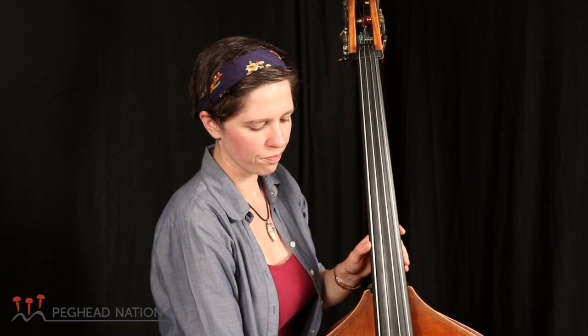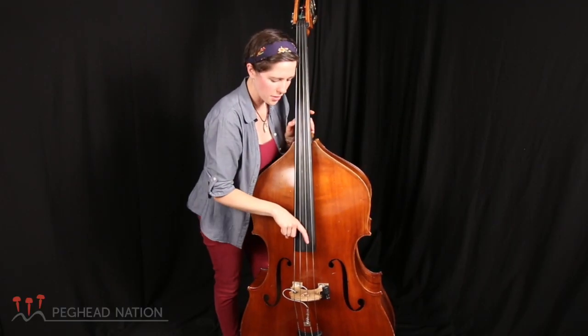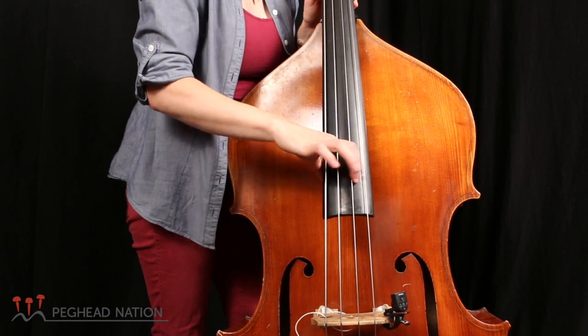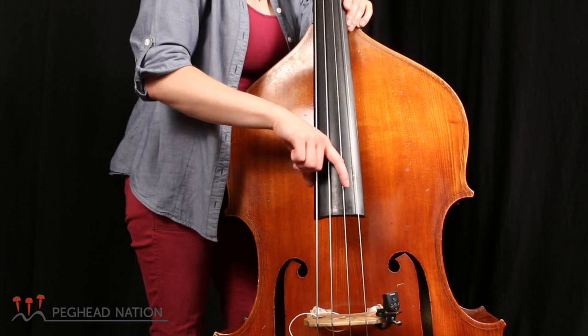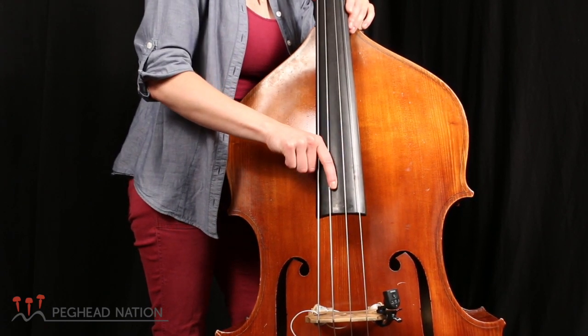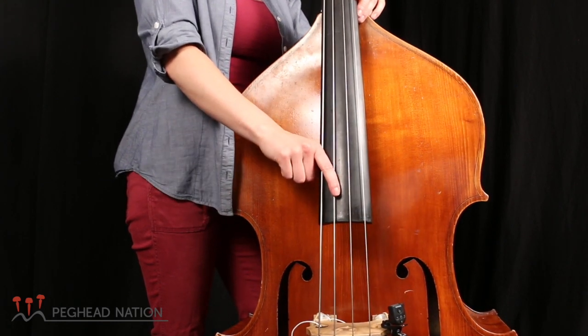I'm gonna pull the string with the whole side of my finger. I think Ray Charles called this the hook. So you kind of have your hand like that — you rest that whole side of your finger on the string, and you've got your thumb just kind of hanging out against the fingerboard, and you're gonna pull through the string, and then have your finger land on the string below and just rest there.